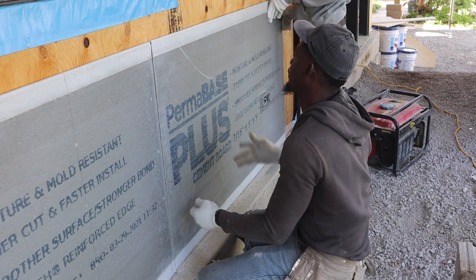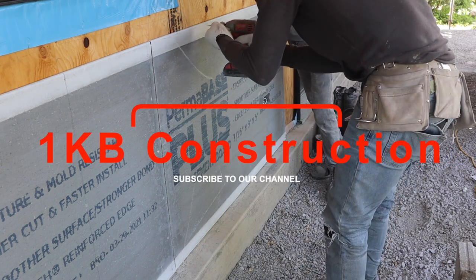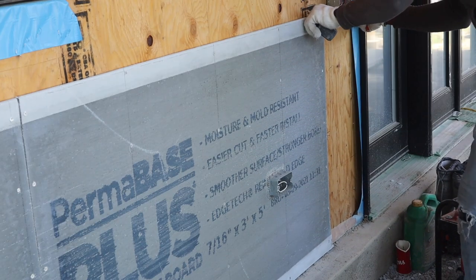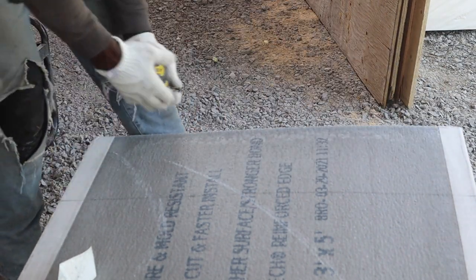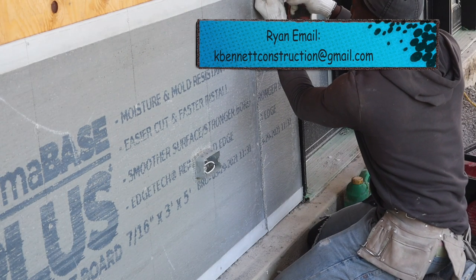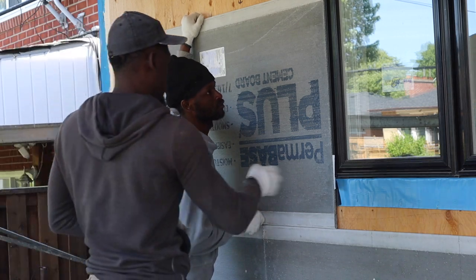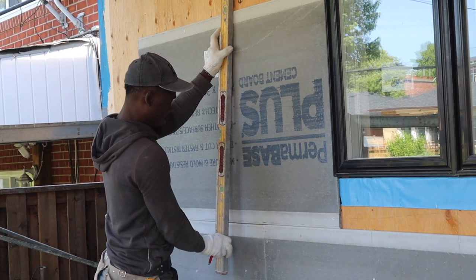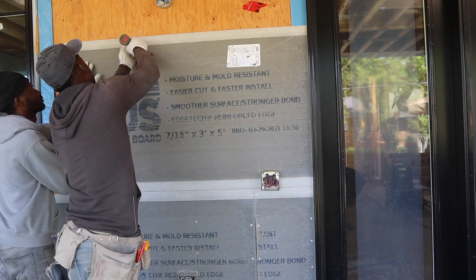Let's check and see. Hold it right here — remember we're gonna plumb down our line. Push it up a little more, tilt up a little bit more. So I just marked my 13 and 5/8, marked it across, and now I'm gonna put it in place.